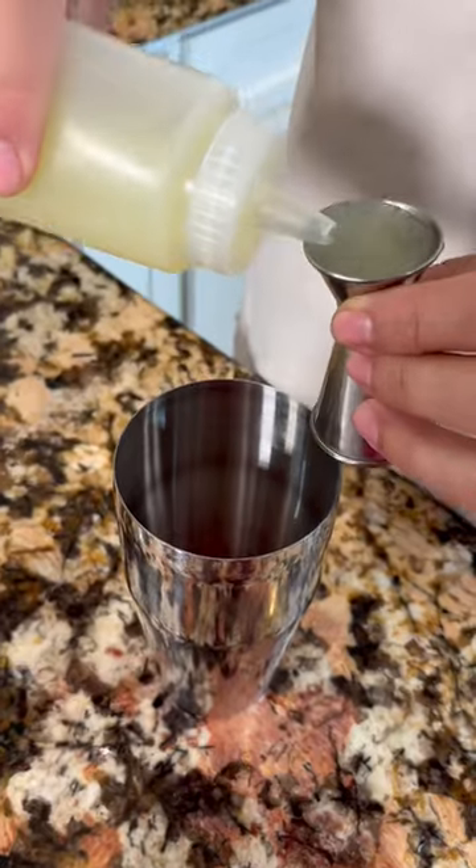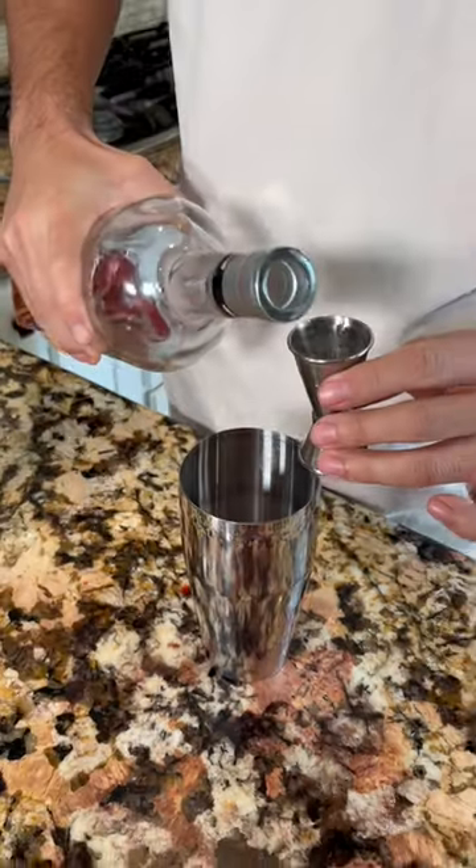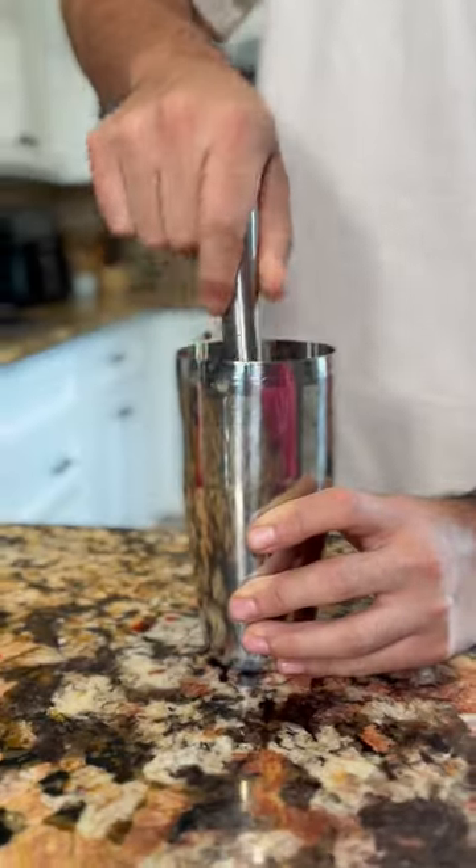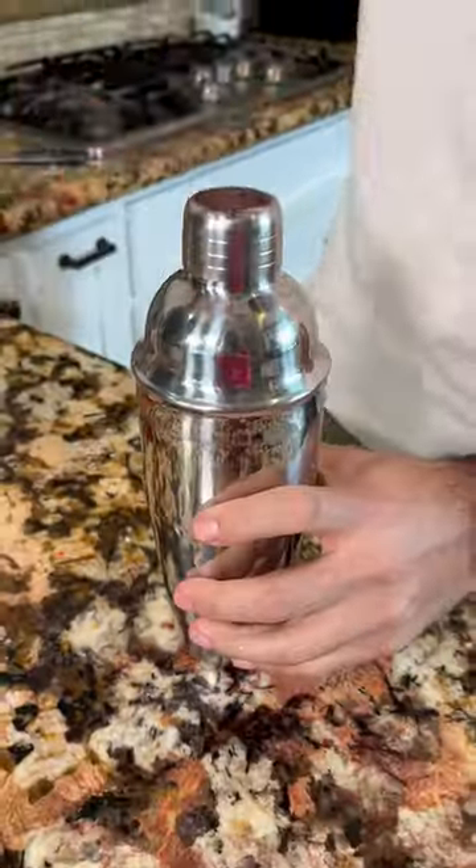I'm going to show you how to make this quick, simple cherry popper. Start by adding some cherries, half a shot of lime juice, half a shot of grenadine, two shots of vodka. And muddle. Throw some ice in there, cover, and start shaking.